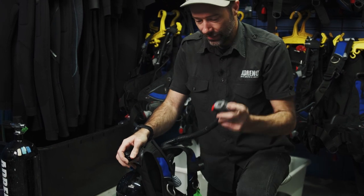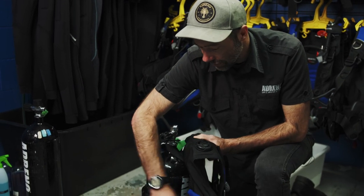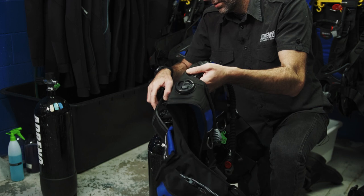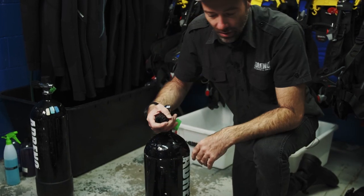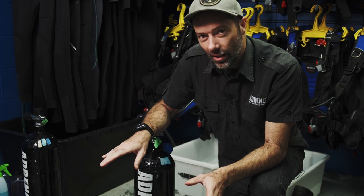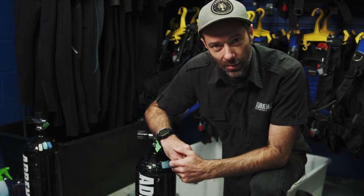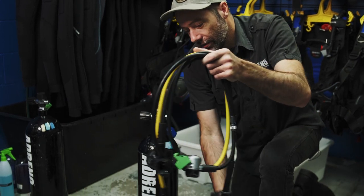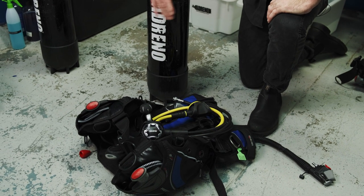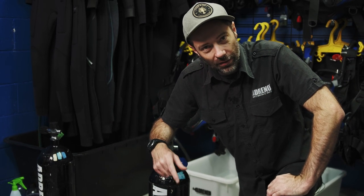Next we'll be taking our BCD off. Take any excess pressure out of the BCD, loosen your cam band, and you should be able to slide it straight off. We then need to make sure our tank is secured. You don't want to leave this stuff lying around the deck of the boat — cylinders fall over, lead weight belts get dropped. We're going to start seeing damage to your equipment that we don't want. Make sure your equipment is stashed away. Pack up your own stuff and take care of your own equipment — that way you know you've packed it all up correctly, nothing goes missing, and nothing gets damaged.